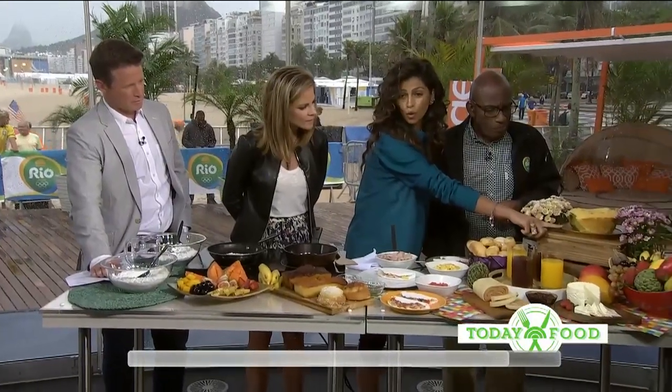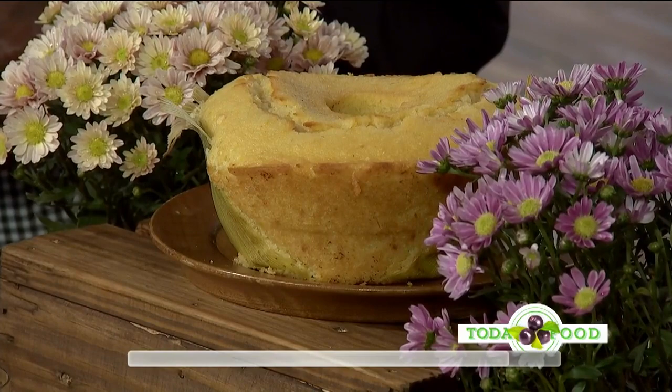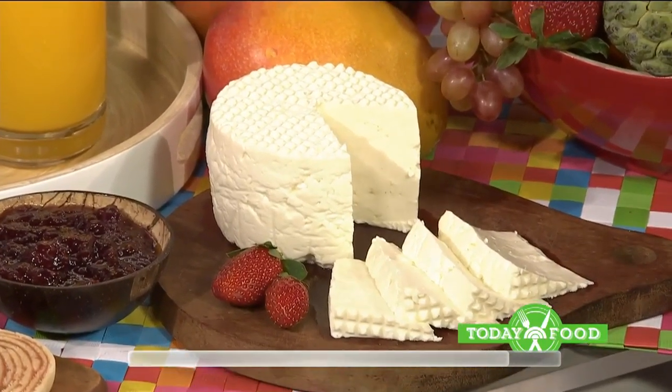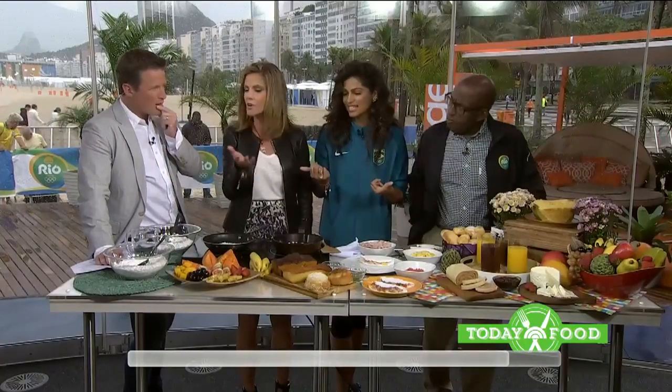This is a cake made out of corn, which is very traditional in Brazil. And this is a queijo minas — a farm cheese that my grandfather grew up eating. My grandmother used to take us to make it too. You eat the guava with the queijo minas — it's called Romeo and Juliet.